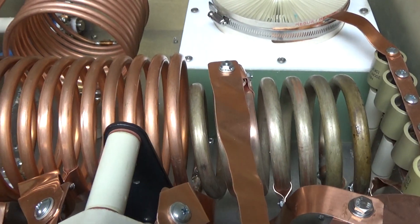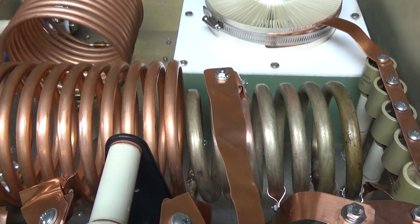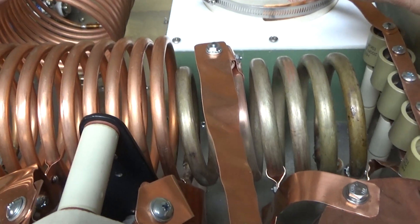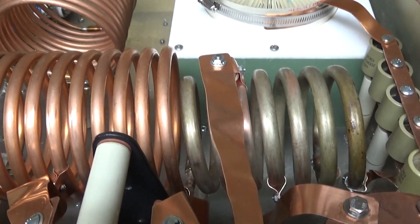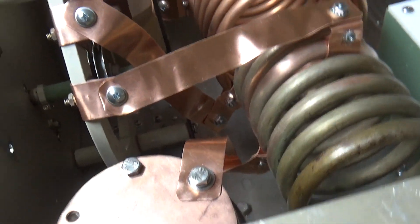Getting there — almost there. The rest is easy stuff, minus the protection circuit. Once that's done, the rest is smooth sailing, just like any other box. This was a lot of fun and came out nice.